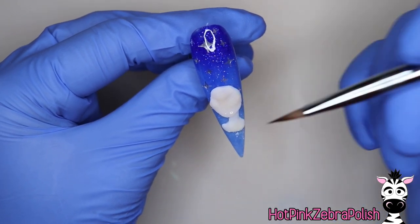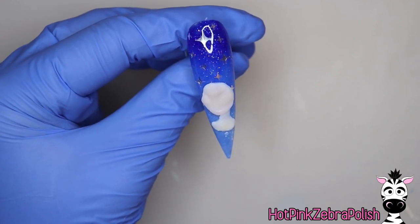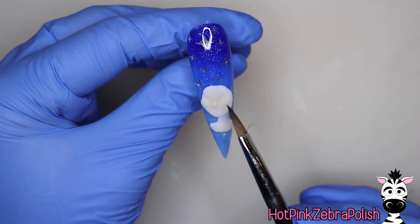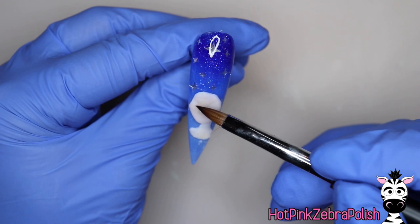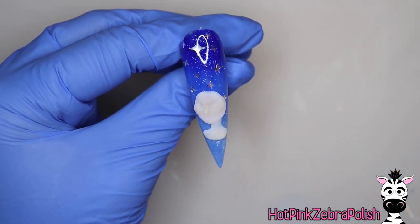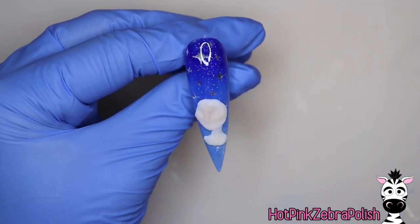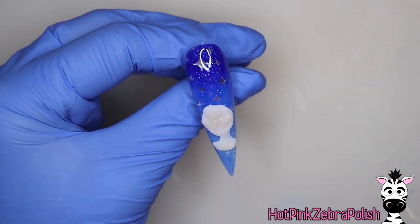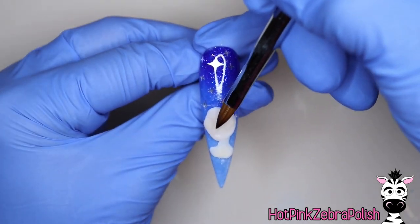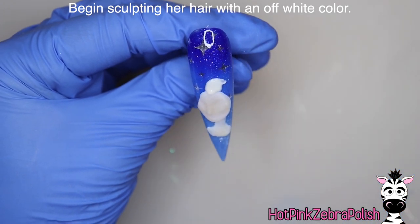I'm going to be doing a couple of layers to her face, so there are some thicker areas and some thinner areas to help build up her face shape — adding more acrylic to her brow bone, cheekbones, chin, and nose. If you want to go absolutely crazy you can sculpt her eyes, mouth, eyebrows — really do it all with acrylic — but I decided to keep it a little less sculpting than that and do those details later with acrylic paint. So just keep building that color up and bringing it down her nose.